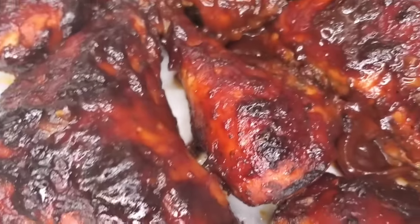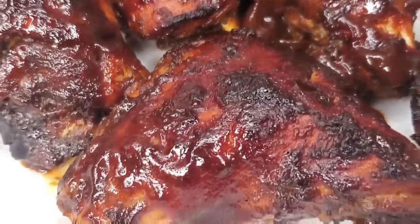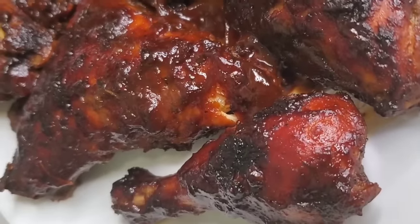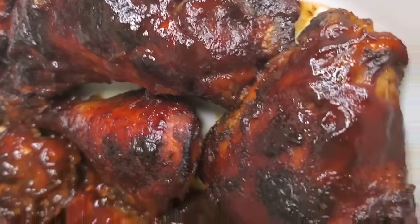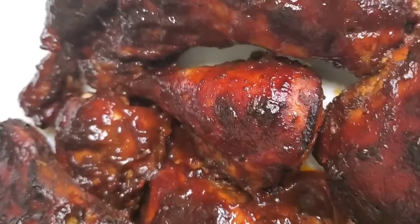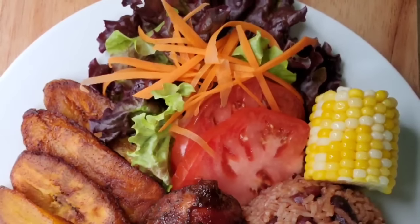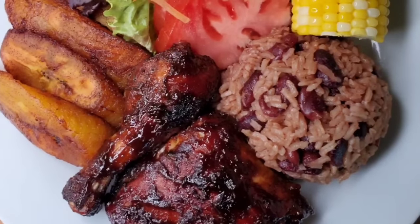You might see different variations of this — mine has a reddish-brownish color because of the tomato ketchup. You can use less ketchup and you'll see a difference in appearance, but the flavor will be just as nice. The day I made this, I had it with some delicious rice and peas, corn, vegetables, and plantain. I'll leave the recipe links for the rice and peas and corn below. Remember to let me know how you like the baked chicken once you try it — thank you so much for watching!